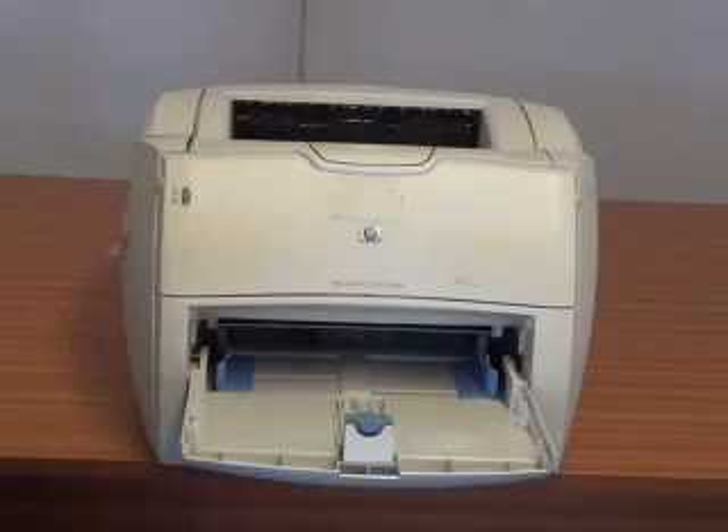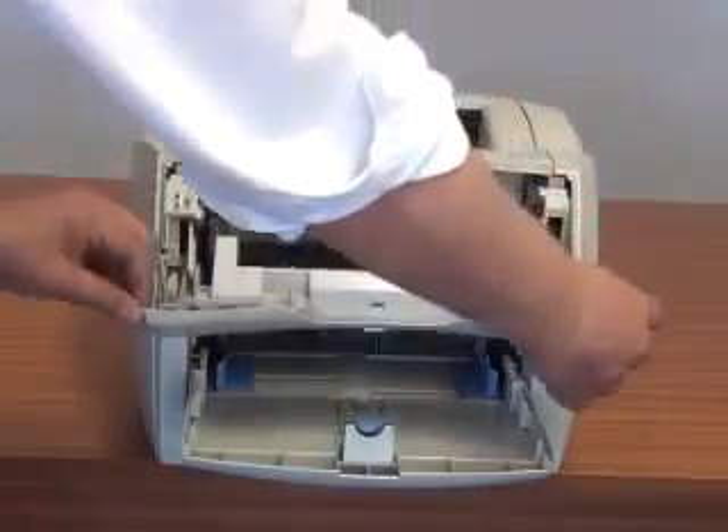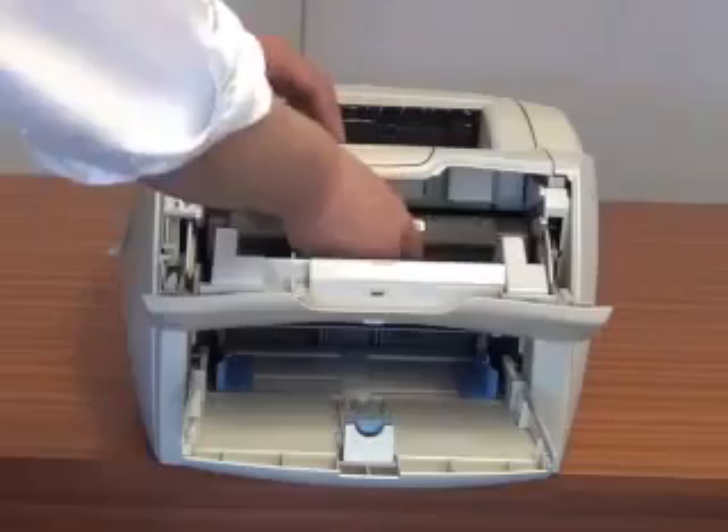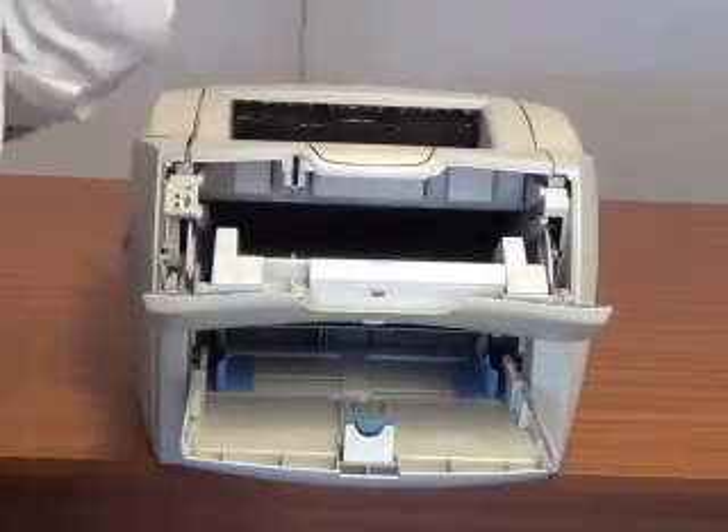I am going to show you how to change the toner cartridge on an HP LaserJet 1200 series printer. First thing you do, open the front cabinet, pull that towards you and the cartridge will slide towards you. Take the cartridge, remove it, and take your new cartridge.